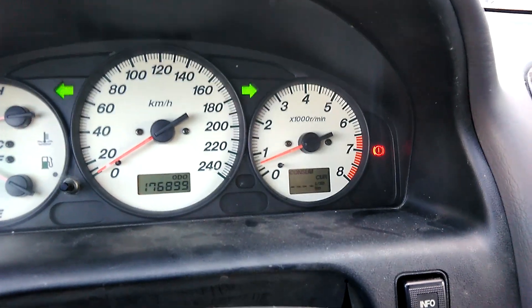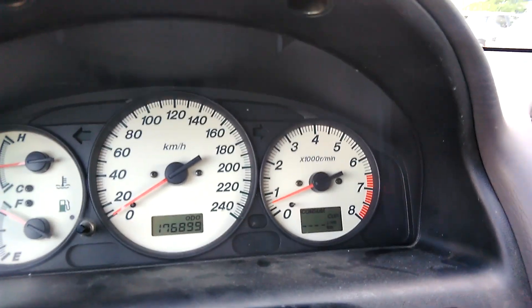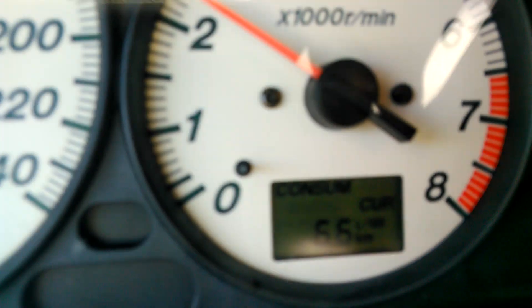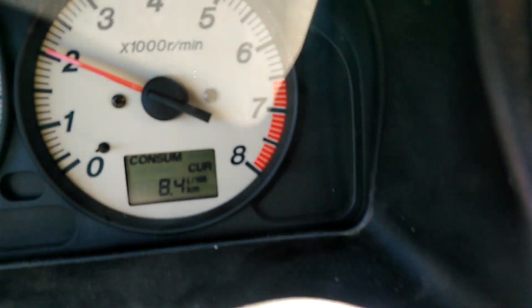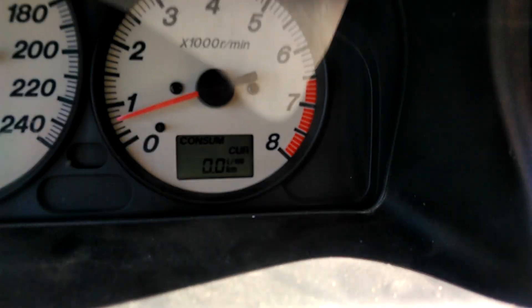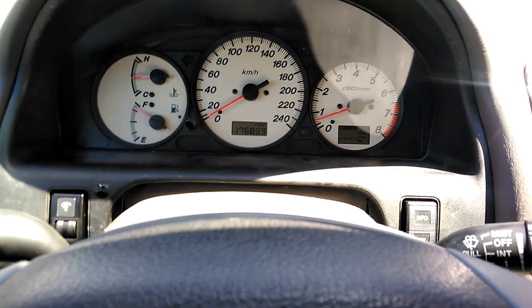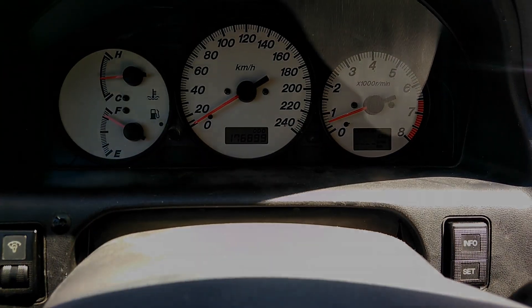Okay, moment of truth - everything is assembled. Current consumption. Let's go. It's hard to drive, watch the roads, and at the same time film. And the stop light - okay, that's all. I hope you enjoyed the video, hit subscribe, I'll be posting more videos soon. Bye bye.